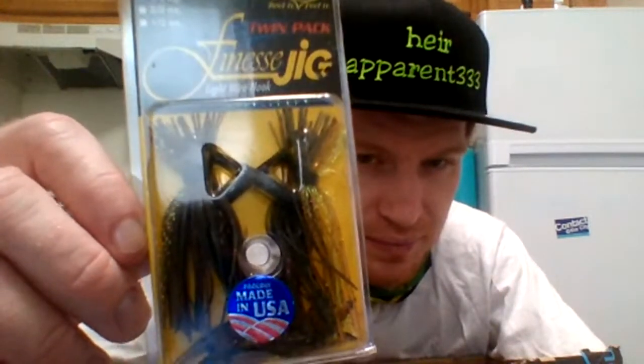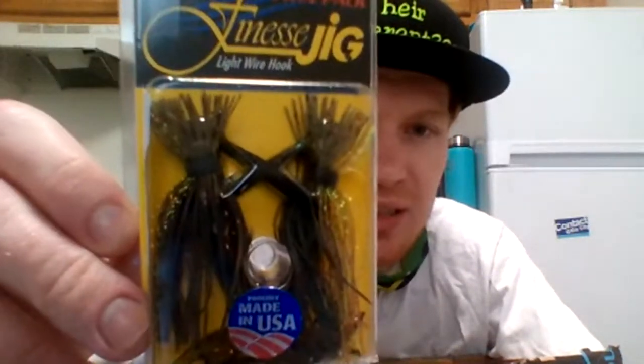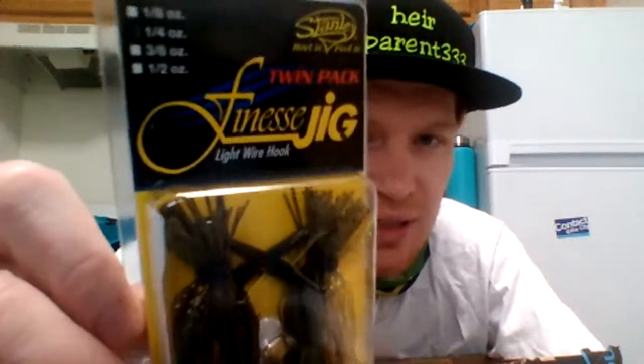Then I got some more finesse jigs — these are quarter-ounce, light wire hook, and these are green pumpkin. It says made in the USA — that's what I'm talking about, none of that China stuff.